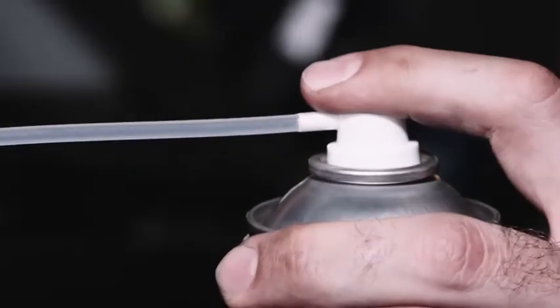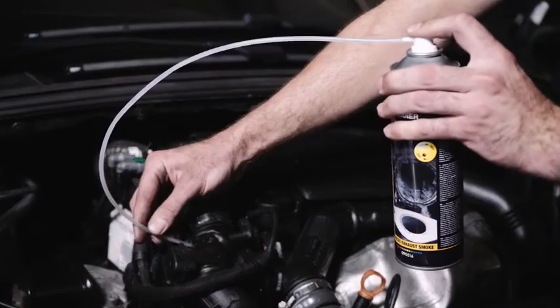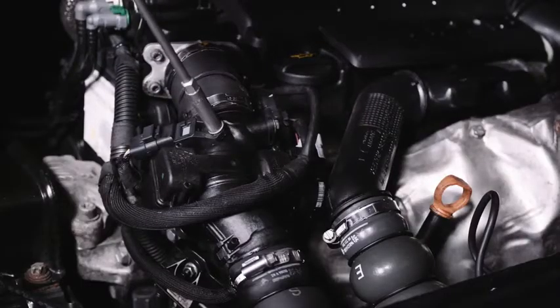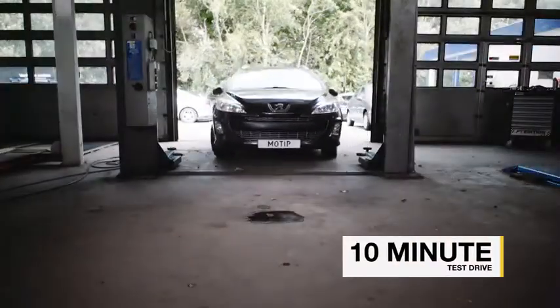Press the spray nozzle briefly each time until the engine runs smoothly again. Turn the engine off and reconnect the air intake hose or turbopressure sensor. Then take a 10-minute test drive.